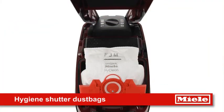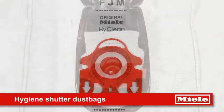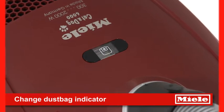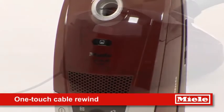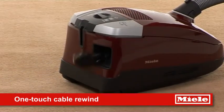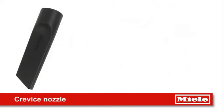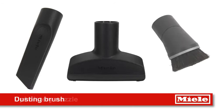Extremely hygienic dust bags automatically close, keeping dirt and dust inside, while the indicator lets you know when the bag needs changing. One Touch Cable Rewind automatically rewinds the lead, whilst other convenient features include quiet operation, crevice nozzle, upholstery nozzle, and dusting brush.